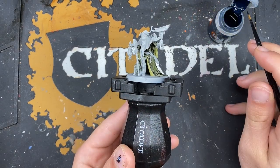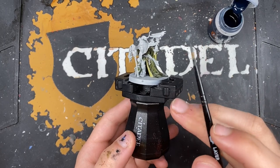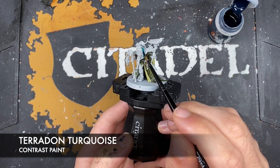With that done, what we're now going to do is paint in his headdress, his trousers, and his braces. These are going to be black, but the color that we're going to use first is Terradon Turquoise — this is going to act as our pre-shade.